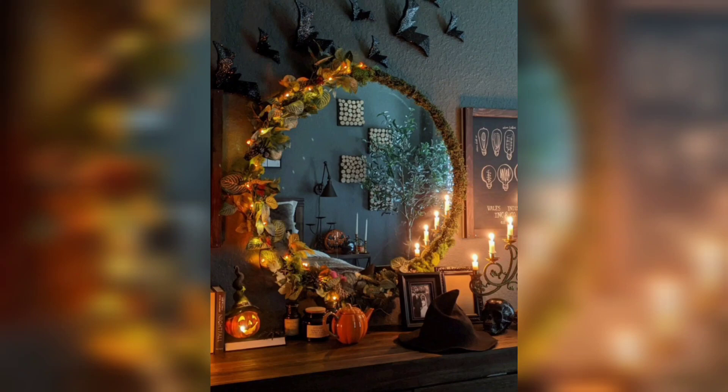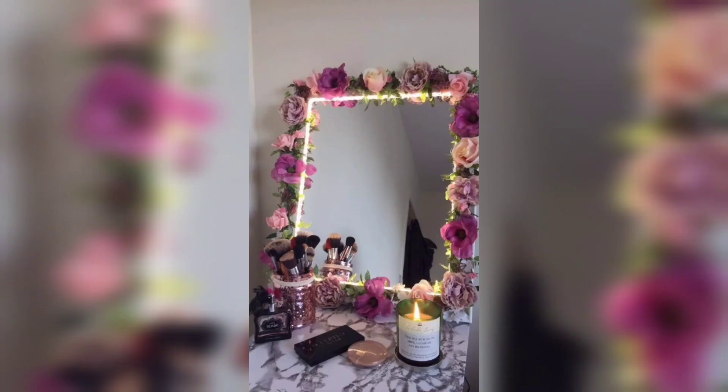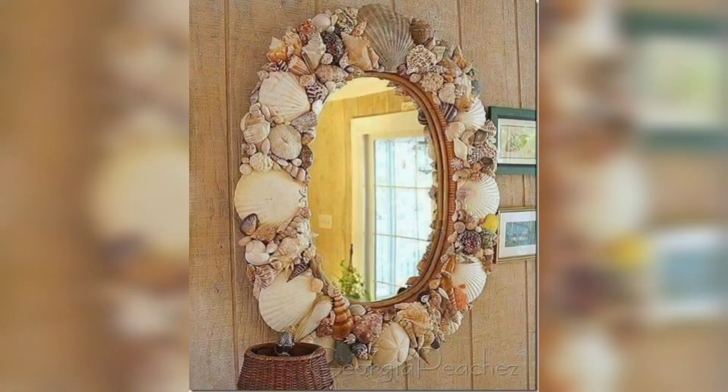For a more glamorous look, try the jewel frame. To make this you will need a plain mirror frame, some craft jewels, and a strong adhesive. And there you have it folks — four easy and creative ways to spice up your mirror decor. I hope you found this video helpful and inspiring.